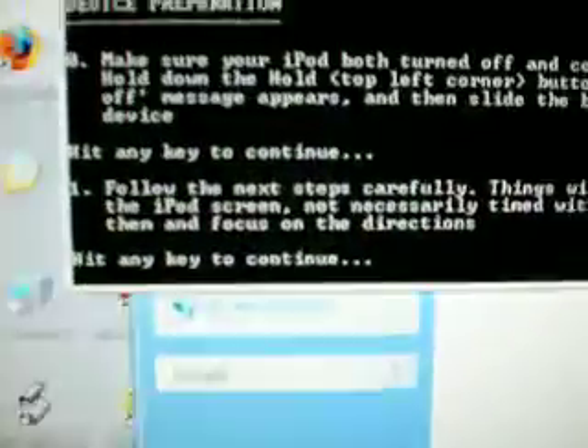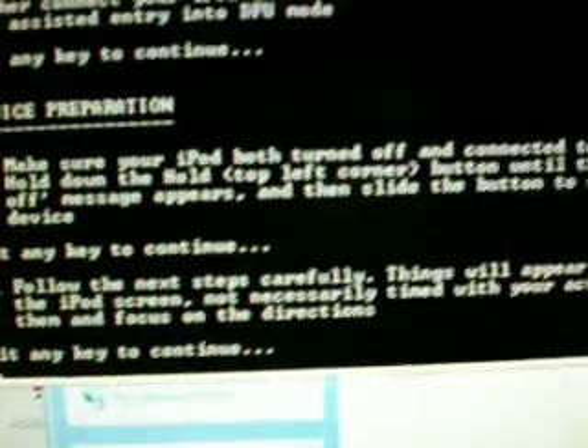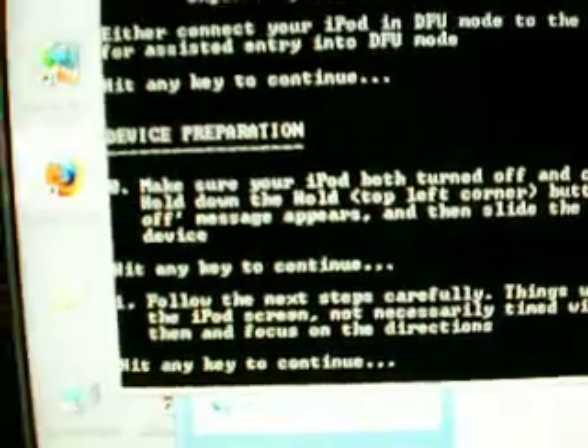Now this bit is very — well, not difficult, but if you mess it up it could go wrong. It says: follow the next steps carefully. Things will appear and disappear on the iPod screen; no necessary time will be given for actions — ignore them and focus on the directions.